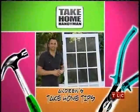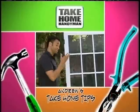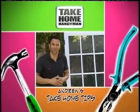Storm doors aren't just about aesthetics. They're there to provide insulation in the winter and ventilation in the summertime, and in doing so will save you loads on your energy bill.